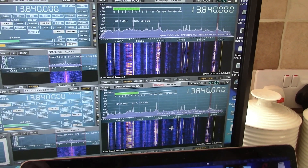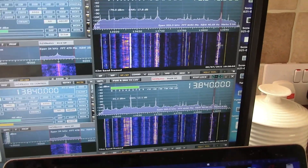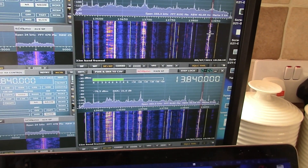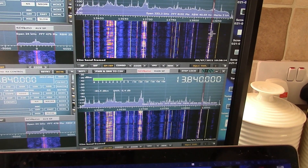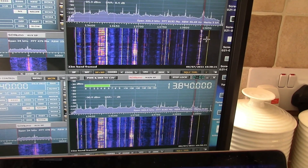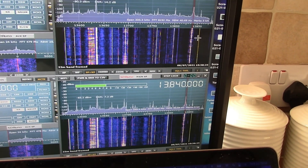Just looking at the two, considering the clarity and brightness of the waterfall trace — with the calibration set the same for both loops — maybe the LZ1AQ is slightly better, but it's very difficult to justify that as a meaningful benefit. It really comes down to this particular day, the loop, and the location.